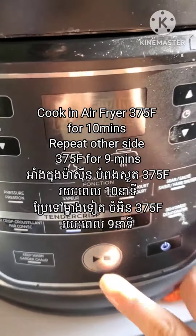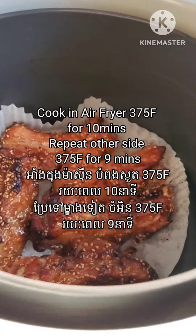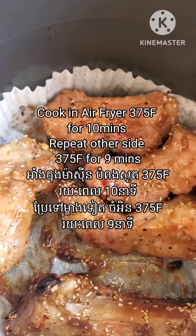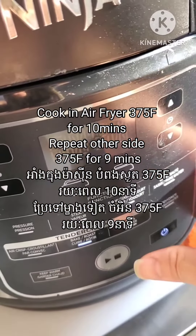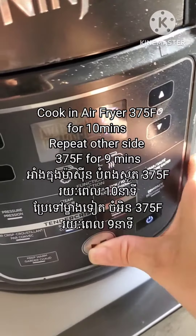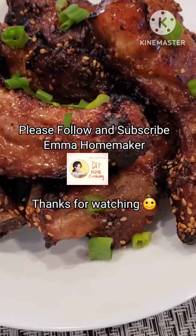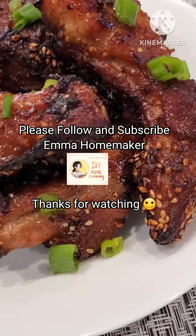I'm cooking this in the airfryer at 375°F for 10 minutes, then I repeat on the other side and cook at the same temperature, 375°F, for another 9 minutes. It can be longer — it depends on how big your pork ribs are.